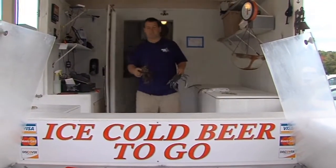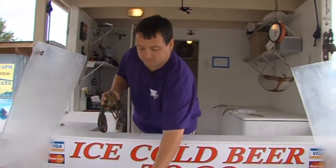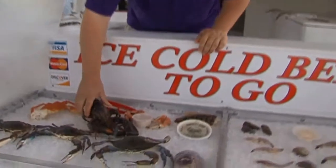We bring in fresh seafood every day, so our selection here is based on whatever the guys are catching at the time. Joe White, owner of the Shrimp Boat, says fresh seafood has two distinct advantages over frozen, starting with taste.